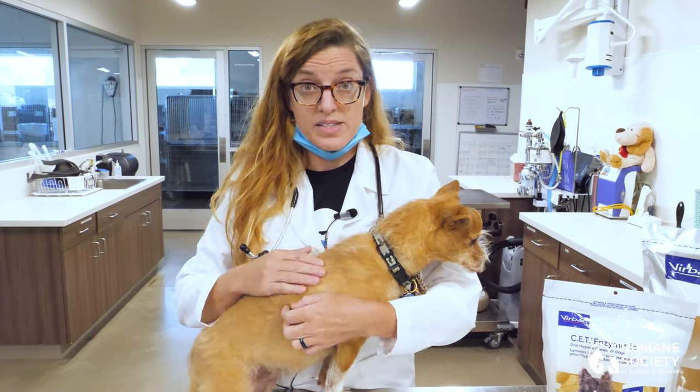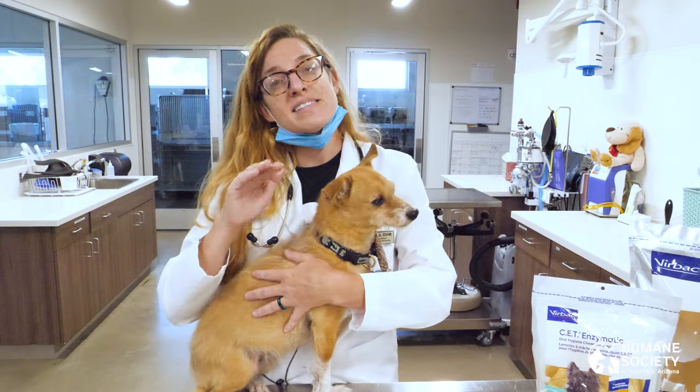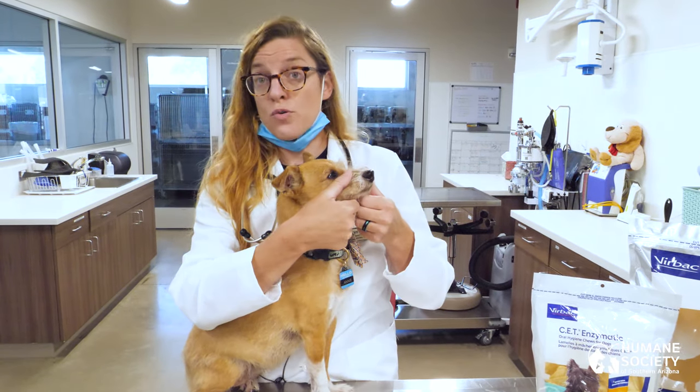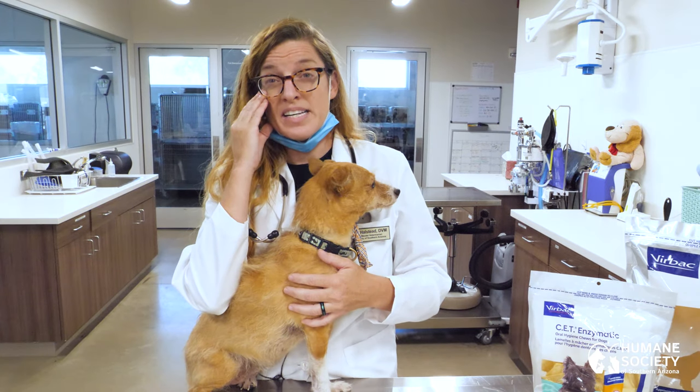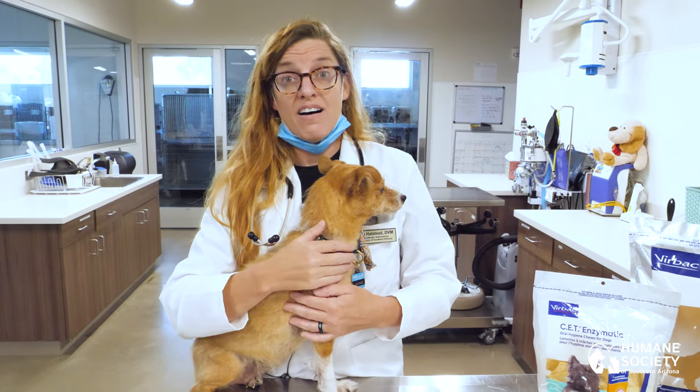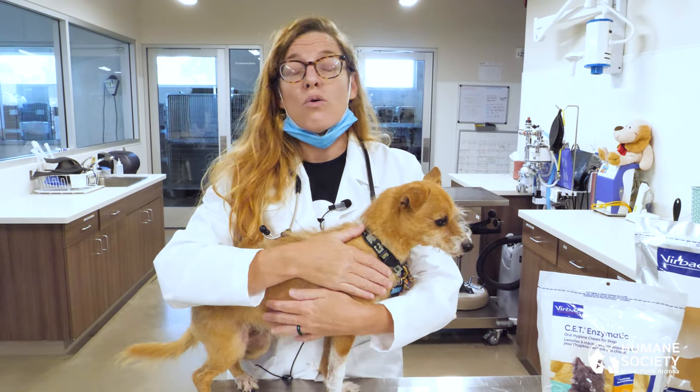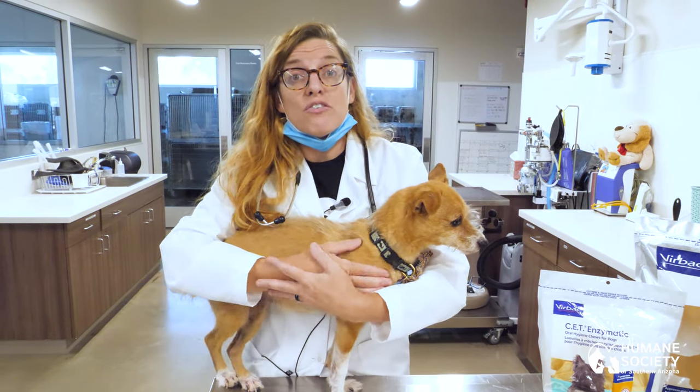Oftentimes pets with dental pain will paw at their face. They may have swelling on one side of their muzzle or the other. They may have squinting and watering of the eye on that side. Sometimes you'll notice them dropping food when they're eating or a reluctance to eat crunchy food.